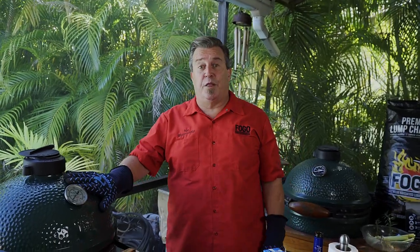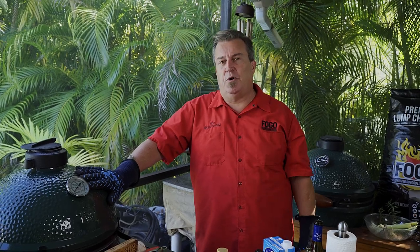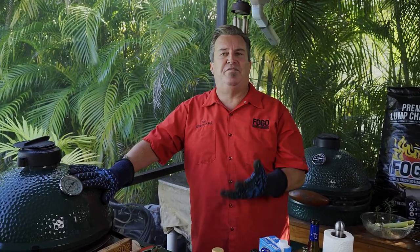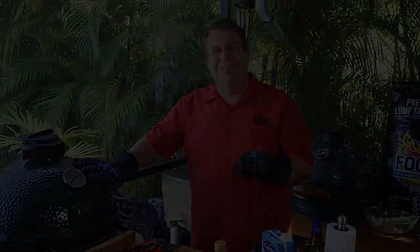We'll let this cook. We're coming along at about 300-325 degrees right now. Shouldn't take too much longer — another maybe hour and a half, two hours. We're going to have fall-apart beef shank. I can't wait. It's going to be so good. It's been a long day, but now we've got about three hours of full cooking time. It smoked for an hour and braised for just over two hours — tender, falling apart, juicy goodness. Let's take it off the grill, serve it up, and feast on some Osso Buco, baby.